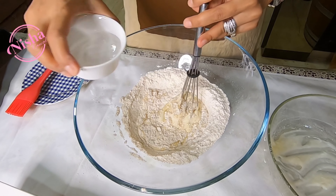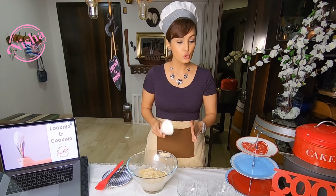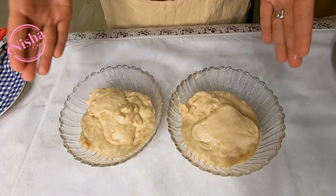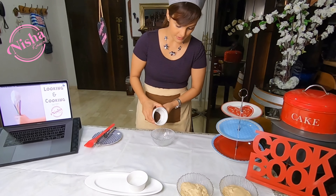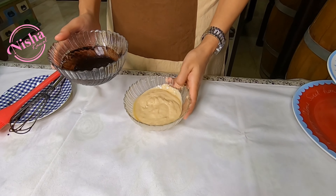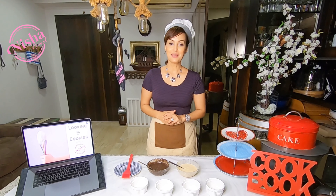Add a little water. Now we divide this batter equally into two parts. Now we will make our chocolate paste — we will take cocoa powder and water. We will add it in the middle of the batter. So the two color batters are ready.